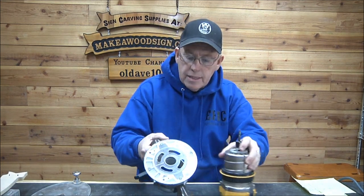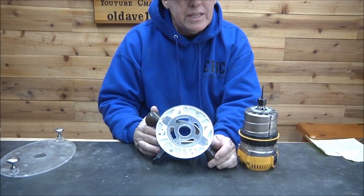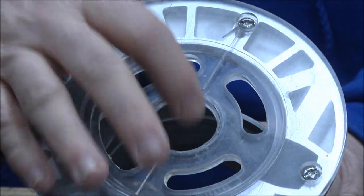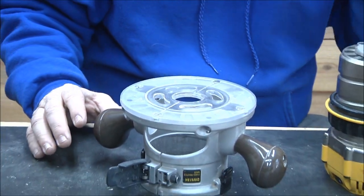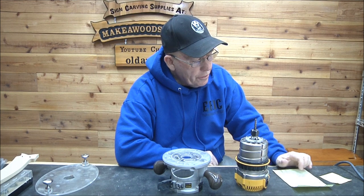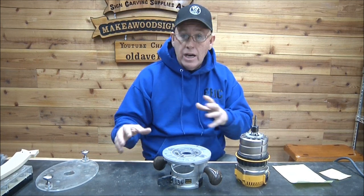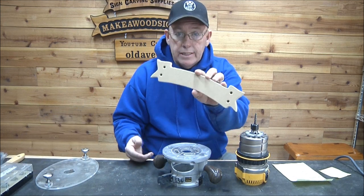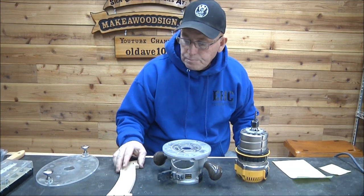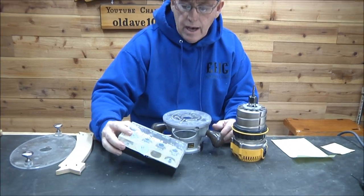This is the base plate that comes with the router. You'll notice there's a step in here. We have a lot of videos on this, but the template guide question — how do we cut shapes with routers — is something I get asked a lot. I'm going to give you some videos to go back and watch: 274, 167, number 7, number 139, and number 69. I think 274 was me, but I think all the others were dad cutting shapes with this router using a template or cutout pattern.